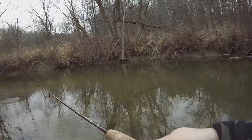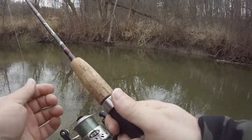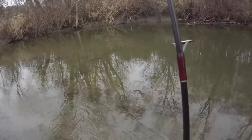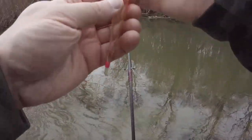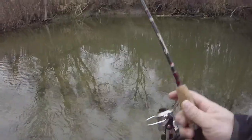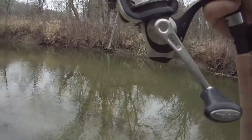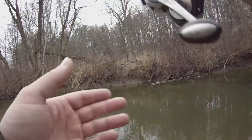I got caught on bottom — that's why it went down so quick. These bobbers, what you can do is just take them and pull them down. I think that was too deep, so I'll just adjust this back out there.